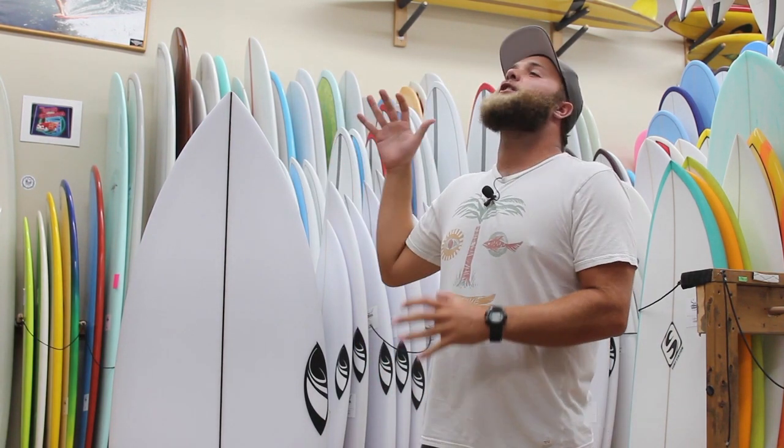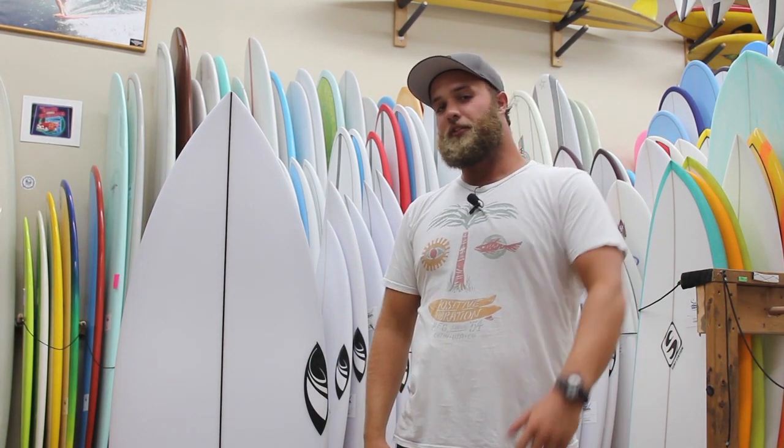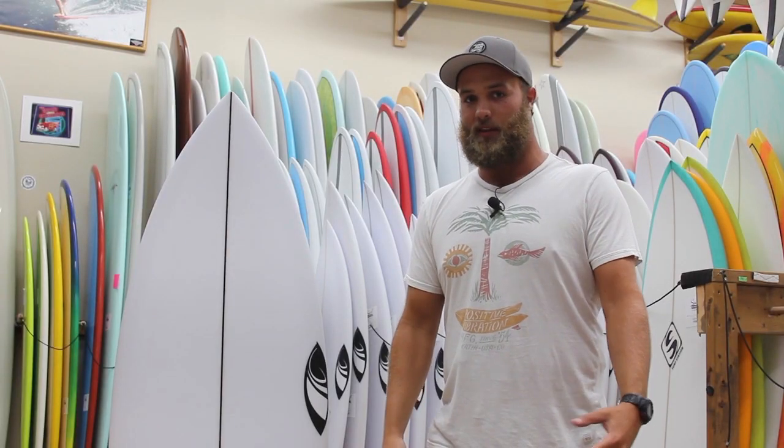This board is great for summertime because, like our other Ultra Joe from last time, it's nice and fat and flat — exactly what you want to help paddle into our teeny little East Coast waves here.